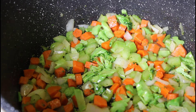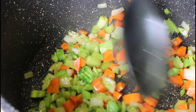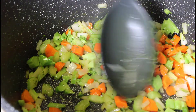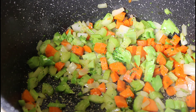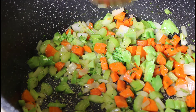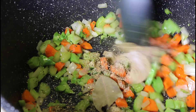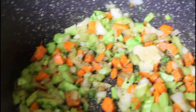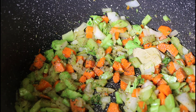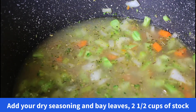We've cooked off our bacon and added our vegetables. The vegetables have been cooking about four minutes now so they're getting soft. Next we're going to add our chicken stock. First I'm going to add this combination of seasoning into the pot and stir that around, then we're going to add our chicken stock. This is my homemade stock — of course you can get chicken stock from the grocery store.